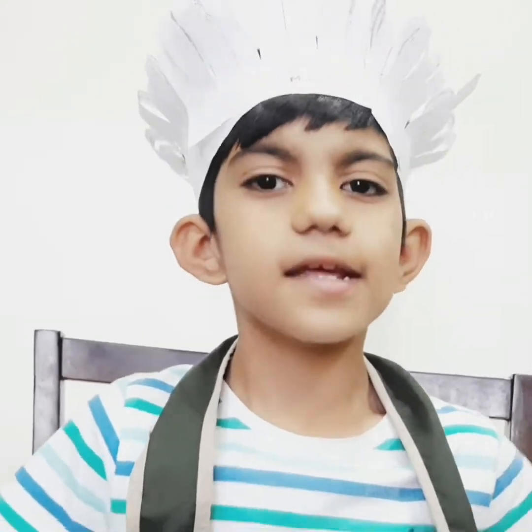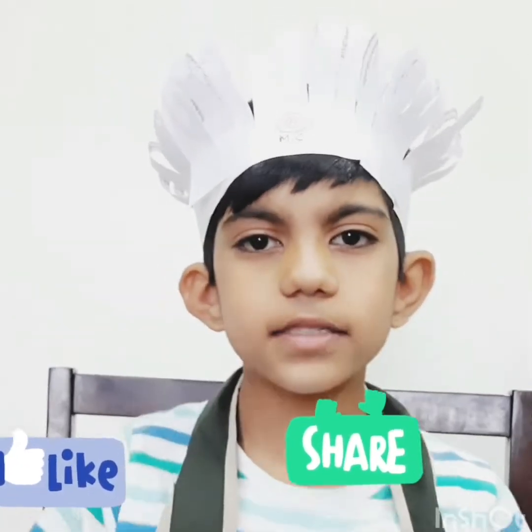Hope you enjoy this video. For more videos please like, share and subscribe to my channel. Enjoy your summer vacation. Stay home, stay safe. Thank you for watching my video. Bye-bye.